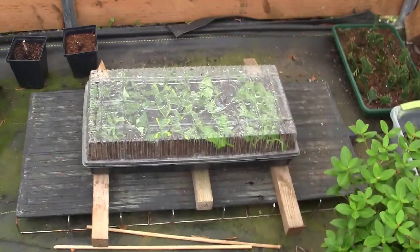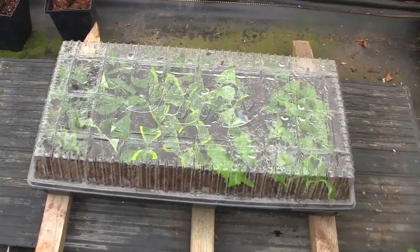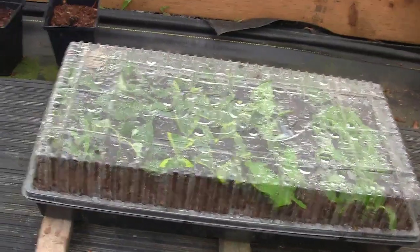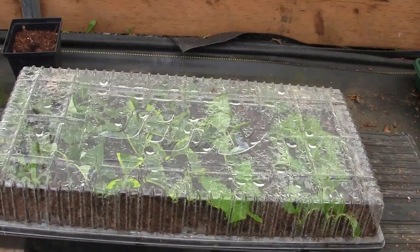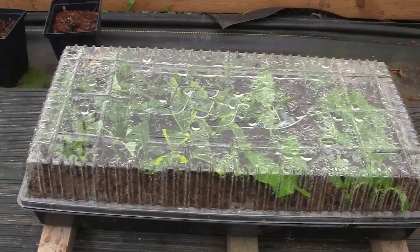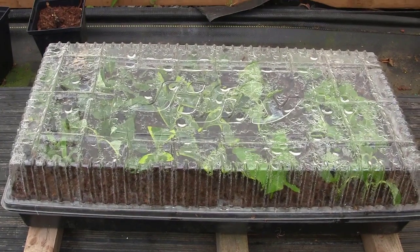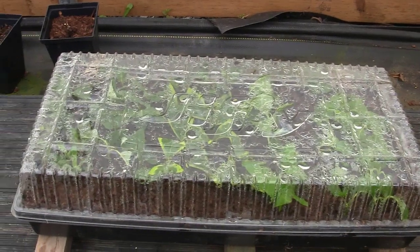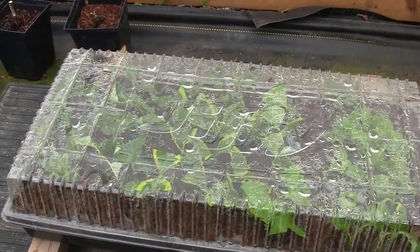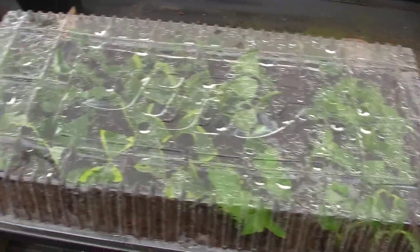I'm back in the hoop house on the heat mat. I decided to propagate these little odds and ends. I don't want to use my big frame for this because that's saved for the rhododendrons — I do hundreds of rhododendron cuttings in the fall. But I like a few different varieties and I want to propagate some in this little setup.